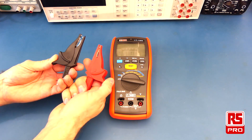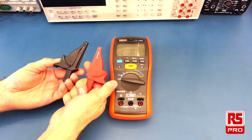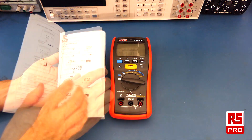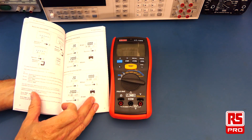The included crocodile clips allow you to connect to cables or wiring and then operate hands-free while doing insulation testing. The included manual is written in several languages and contains very clear diagrams to explain the functionality and operation of the meter.